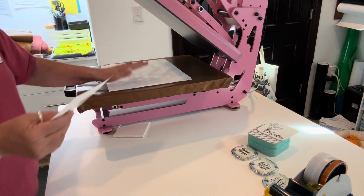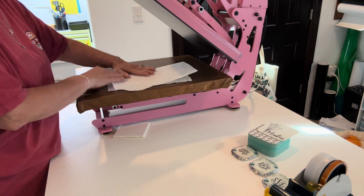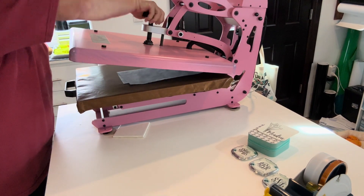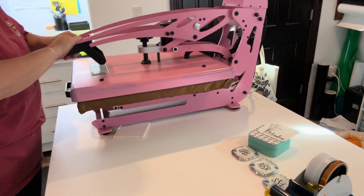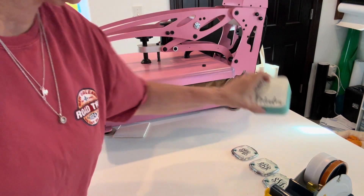We've got our blowout sheet down, paper up, cover it with our sheet on top — medium pressure, nothing too heavy. There we go, we're going to let that run.